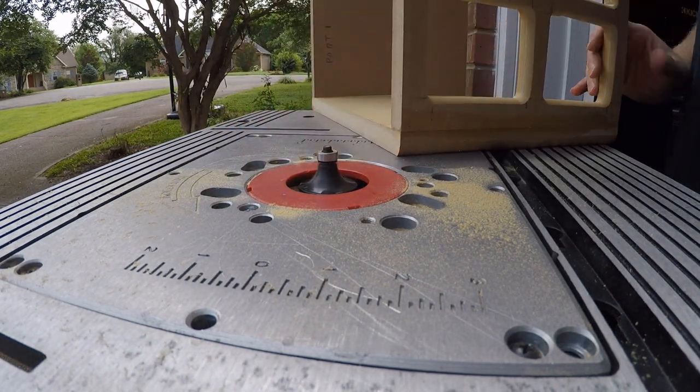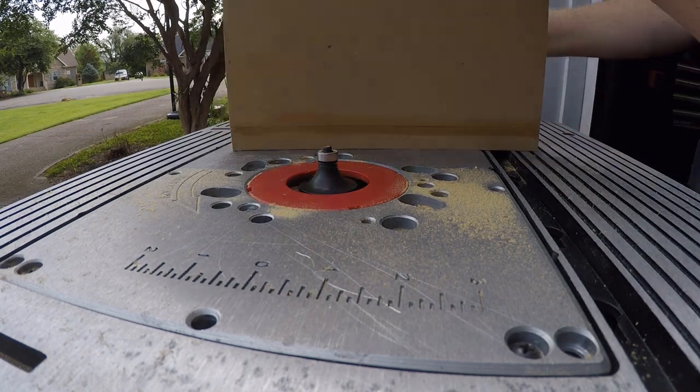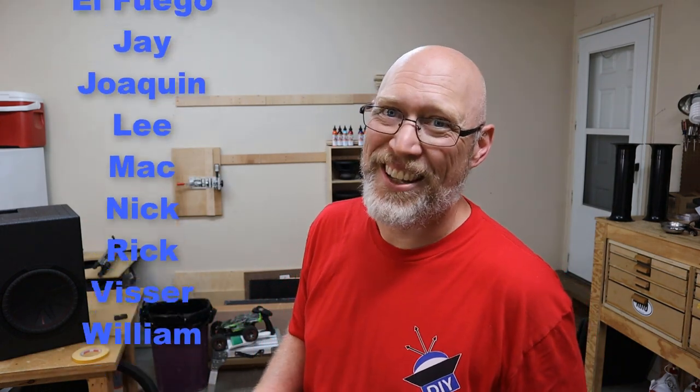If you want to see the assembly process, click the subscribe button — it's going to be the next video. If you want to see the entire Maxx 10 playlist, I'll put all the videos in the playlist over here. Before I go, I need to thank my patrons on Patreon, especially $25 patron Dylan.